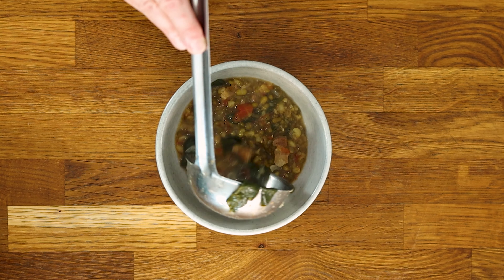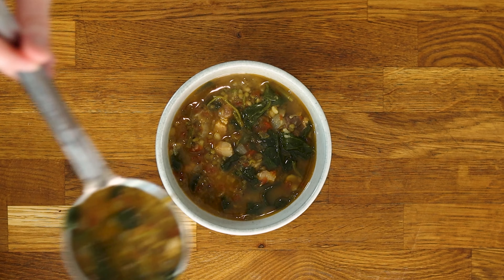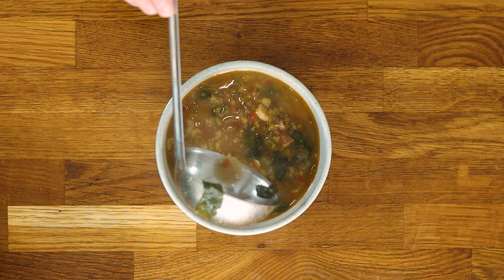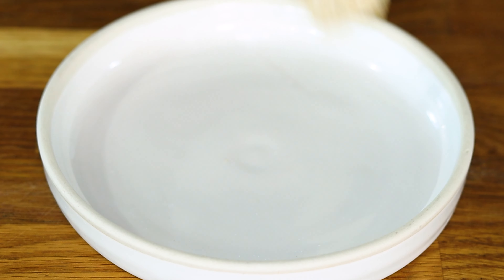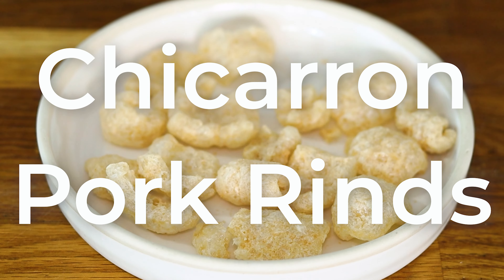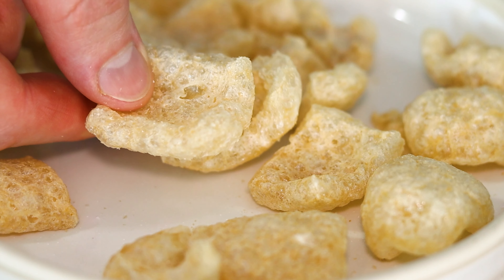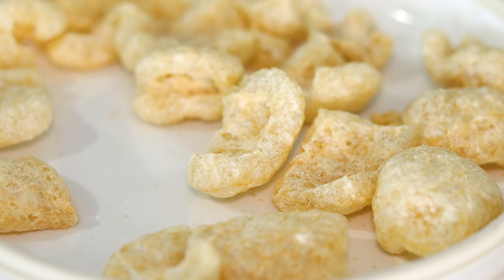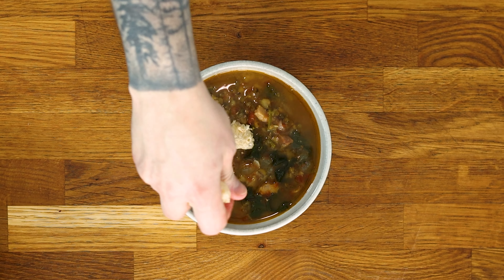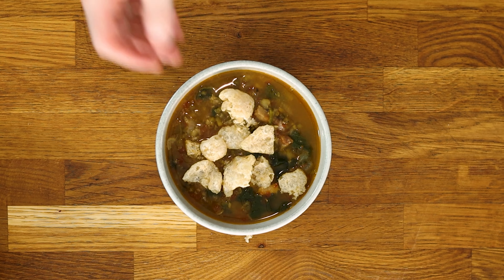Then bust out your fanciest bowl and fill it to the brim with this hot and delicious smelling soup, leaving us with what I would argue is the best part — the topping. Which comes in the form of chicharron, or pork rinds. They're puffy and crispy pieces of dried, then fried pork skins. They give the soup a bit of texture and some added porky flavor. They also make crackling and popping sounds in the soup, which you have to admit is kind of fun.